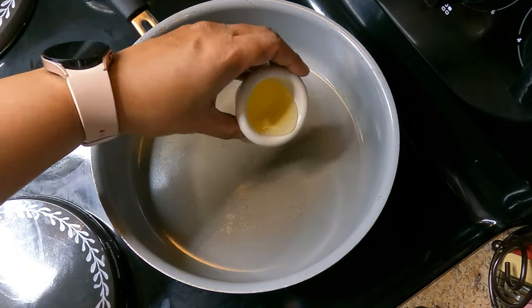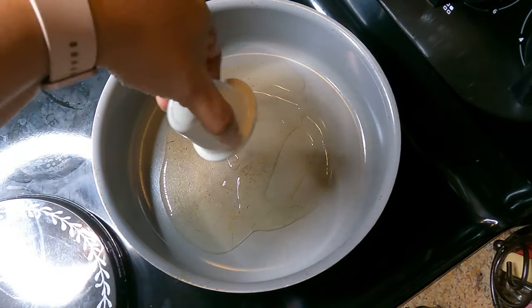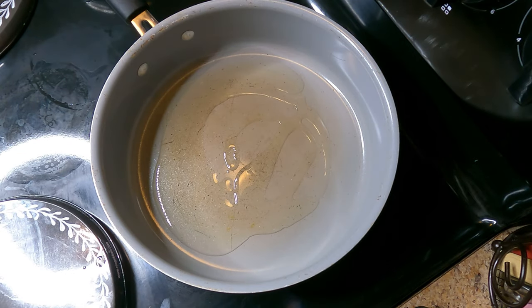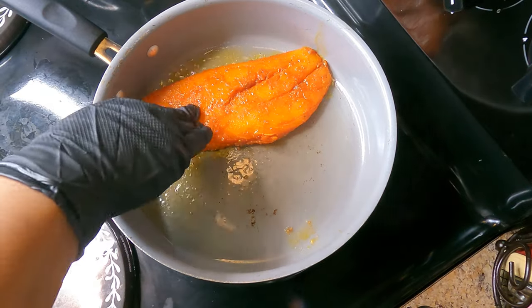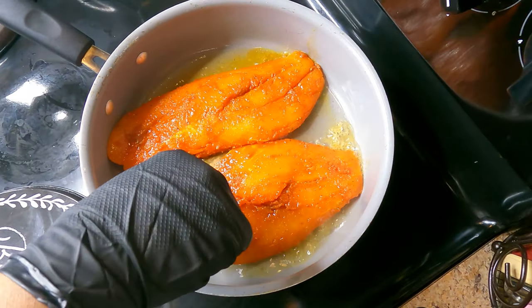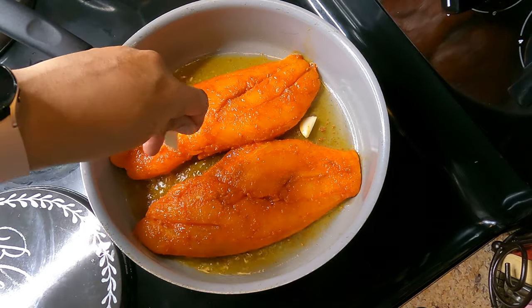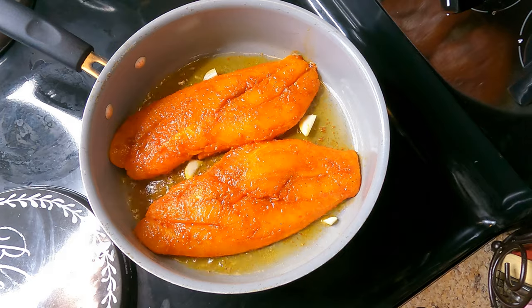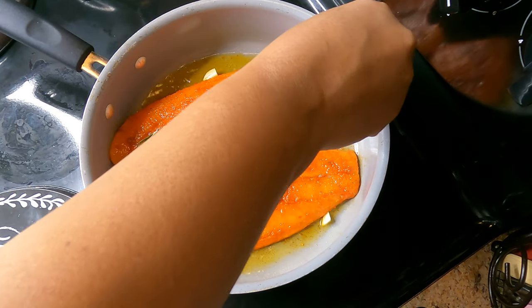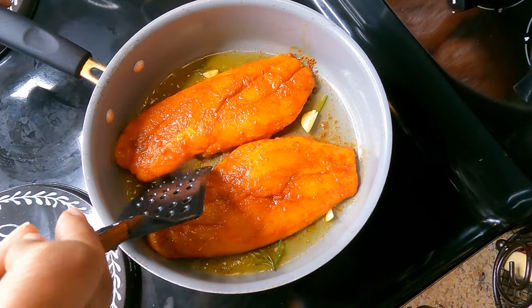To your skillet add some oil — I'm adding some avocado oil, but you can also use olive oil or oil of your choice. Once the oil is heated you can go ahead and add your red snapper. I'm adding some garlic to the oil as well as some pieces of rosemary. I typically do this whenever I'm frying fish as it just enhances the flavor.